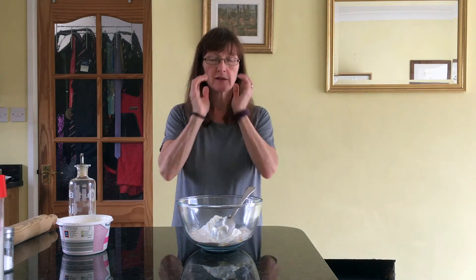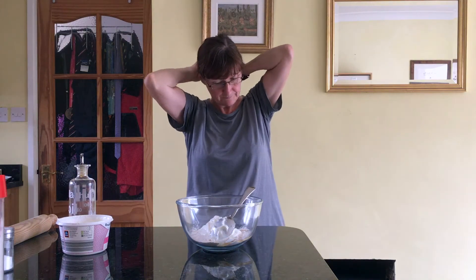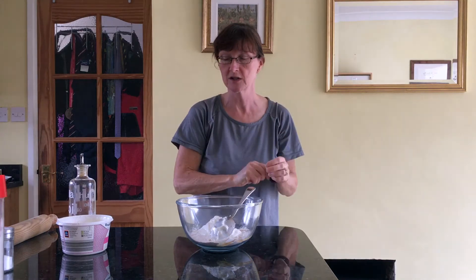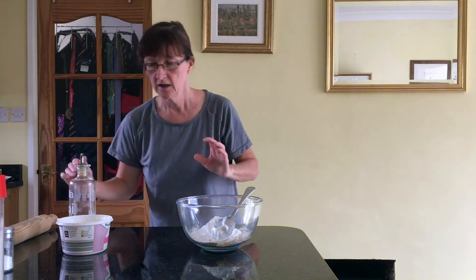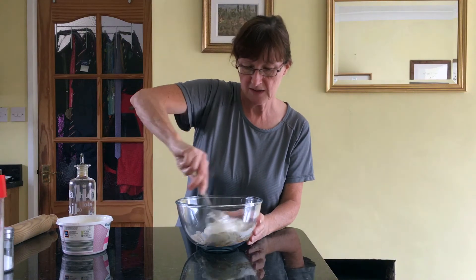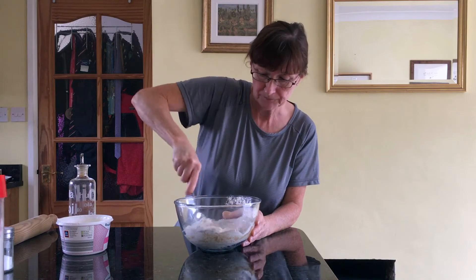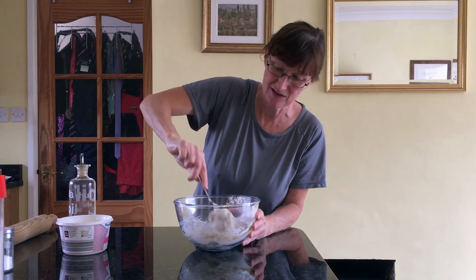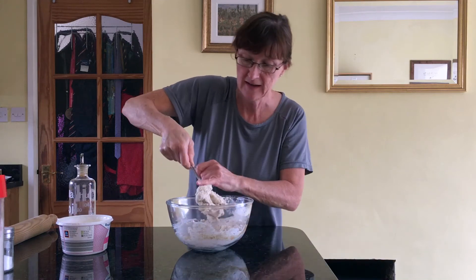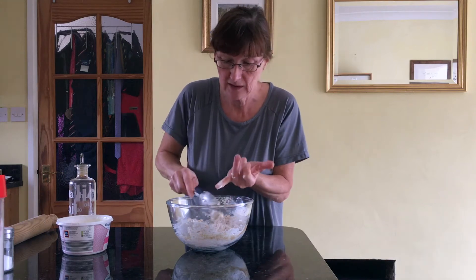Before I do anything else I'm just going to tie my hair back — should have probably done that before. My family don't like long hairs in their dinner! I'm taking off my rings as well just so my hands are clear. We'll get all gunky and mix this together using the spoon to start with, then get hands in there because that's much more fun.